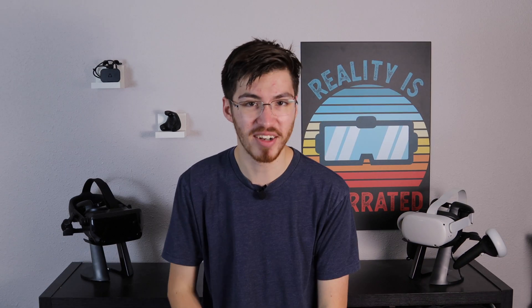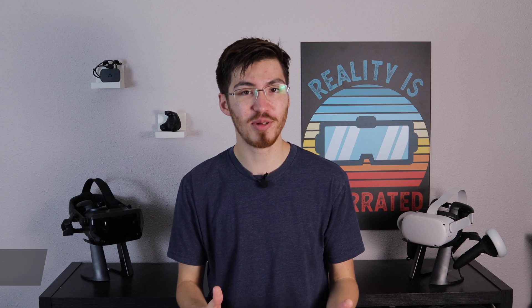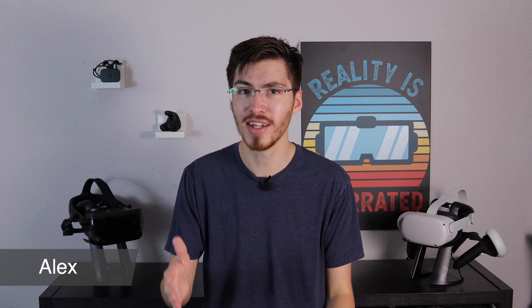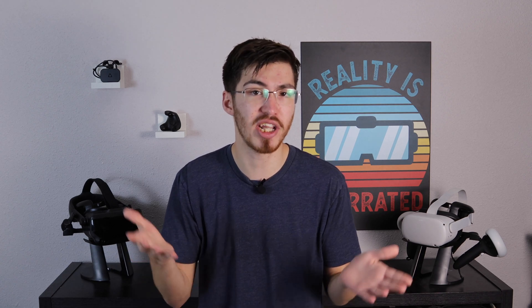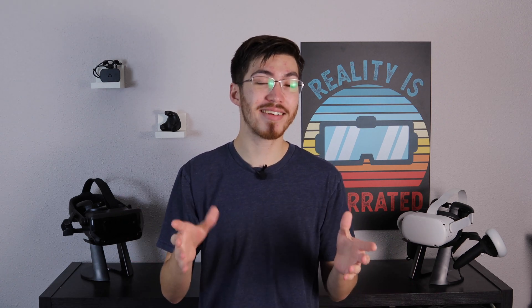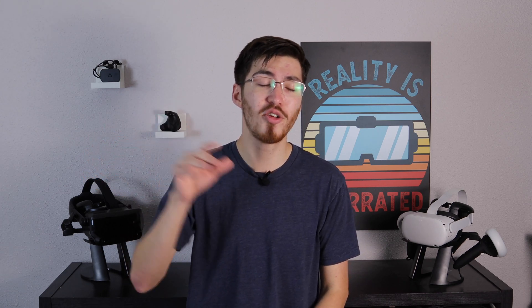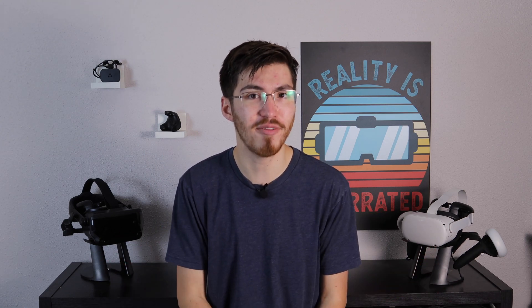We as human beings have hands. That shouldn't really come as much of a surprise to most of us. But one of the big challenges when trying to design a VR game is trying to actually give our player hands, and not just hands, but also add in animations so our hands can actually move from a grip to a finger gun to a thumbs up or any other variation that you may want to add in.